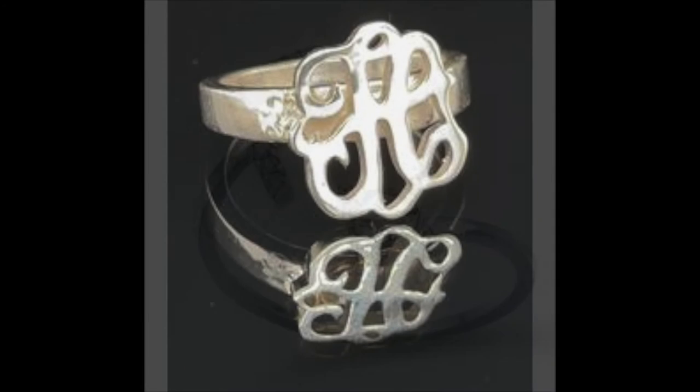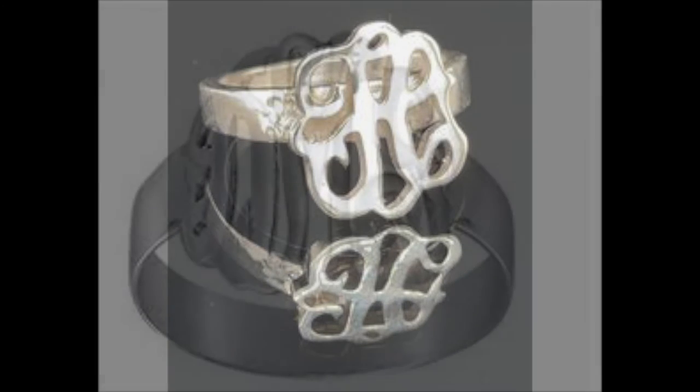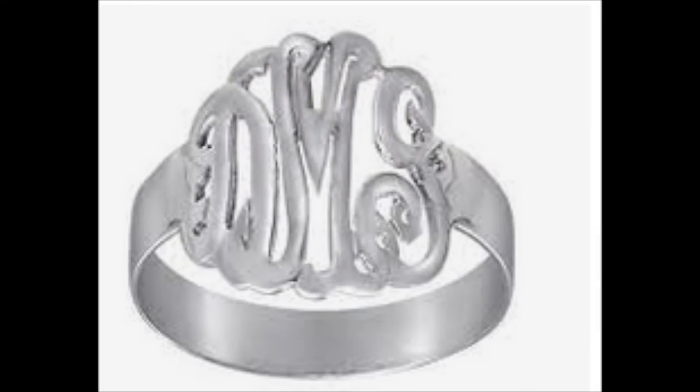This ring — you're actually looking at a reflection in the marble — but it's three letters, and we call that a monogram. This ring has a circular monogram. I think it's DMS on that, but it's very beautifully cut out of flat metal.